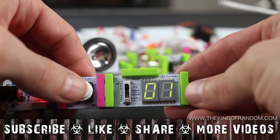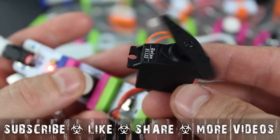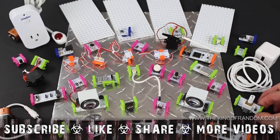Well, there are a few projects I tried with a LittleBits electronics kit to solve some everyday challenges and learn more about electronics in the process. Check out more at thekingofrandom.com.